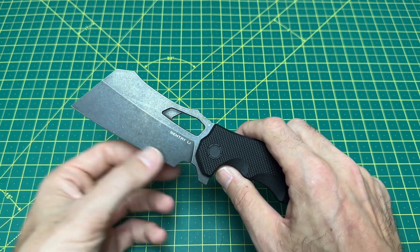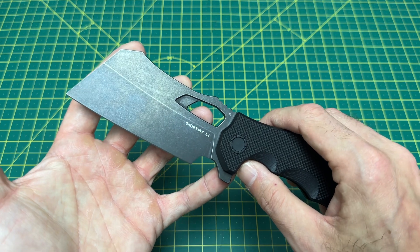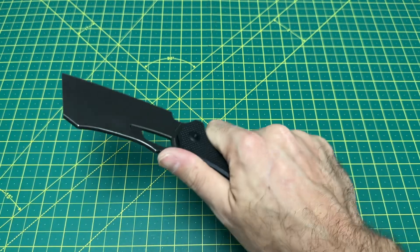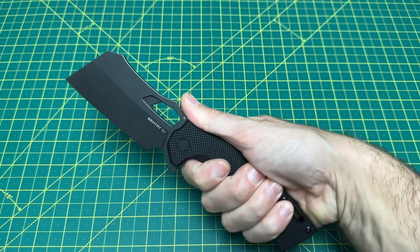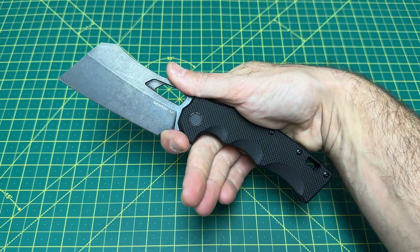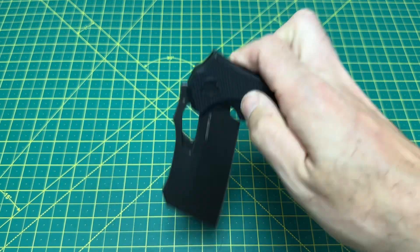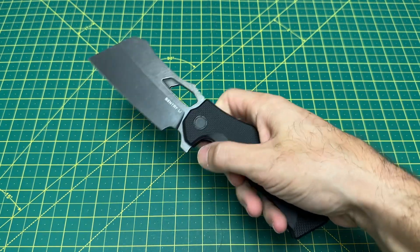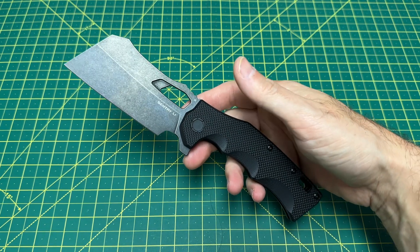19 thousandths behind the edge, 19 thousandths here, very tall flat grind — it's really some pretty decent cutting geometry. It's going to be rather slicey. It handled paper really well, and I did enjoy cutting with it. It feels very good in hand. Big hands will love it; small hands could probably still use it just fine. It's kind of like a novelty knife — a fun knife, not a true everyday carry. Blade cutout is good, but it is such a big knife. You can middle finger flick it, but it does have a rather heavy detent, which is understandable for a knife this big. Overall, a very nice and useful blade — just a lot of blade.